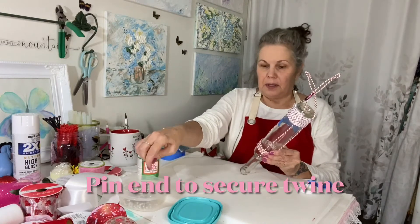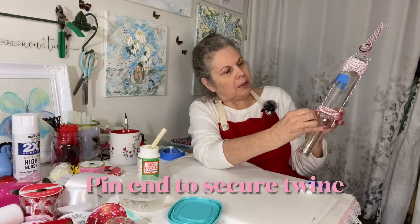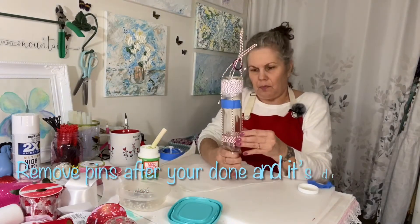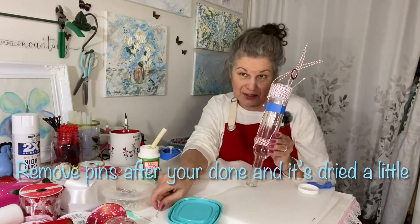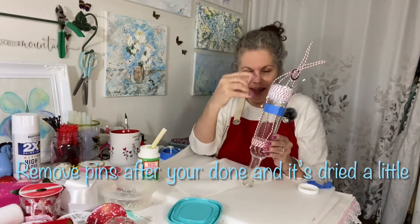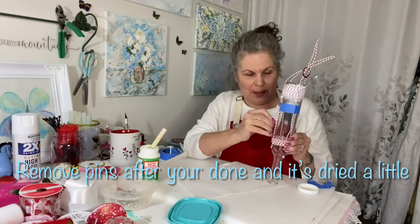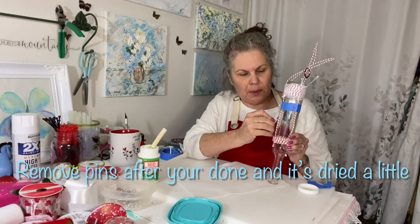Remember how we use our little pins to hold things in place — now we're going to put the pin through the thread here and hold that in place. Here's something important I learned the hard way: before your Mod Podge completely dries, take your pins out, otherwise they'll dry in there with the Mod Podge. Then you can smooth them out a little bit more.